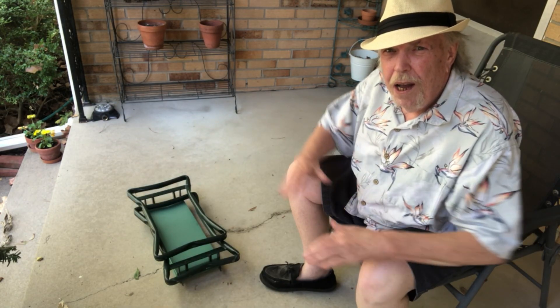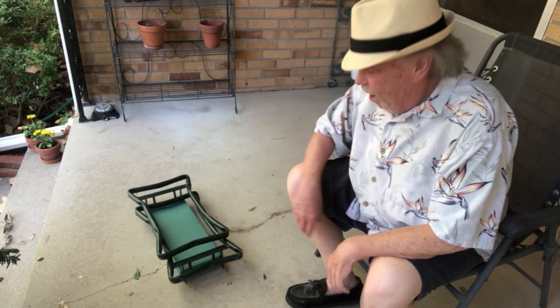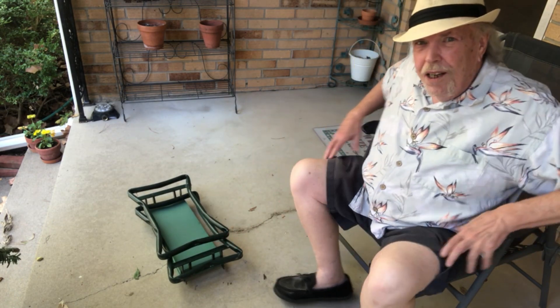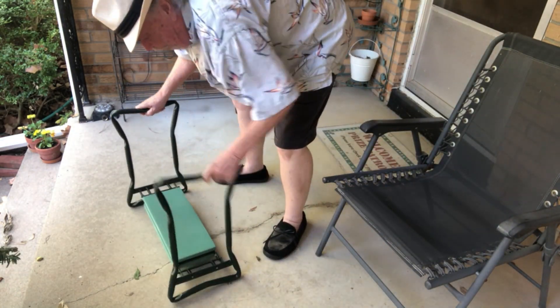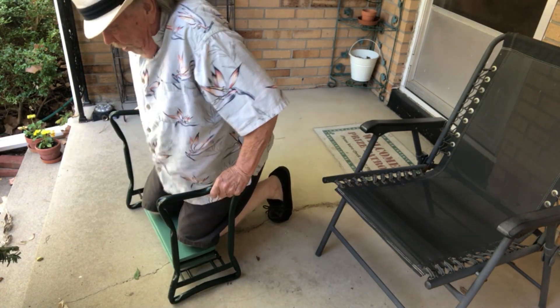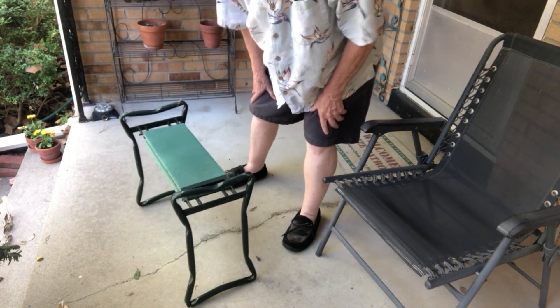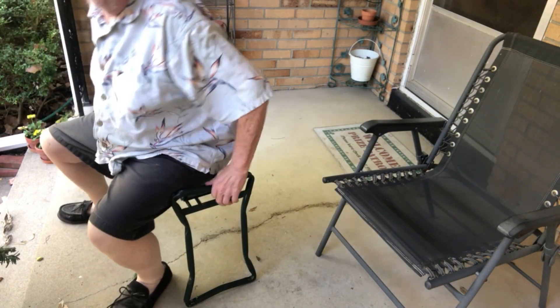All you gardeners out there know how important it is to protect your knees when you're out weeding and working in the garden. This little device here is a great tool for doing that. It protects your knees, allows you to sit, lets you kneel and work in your garden, or if you want to sit, you can sit. So it works both ways.